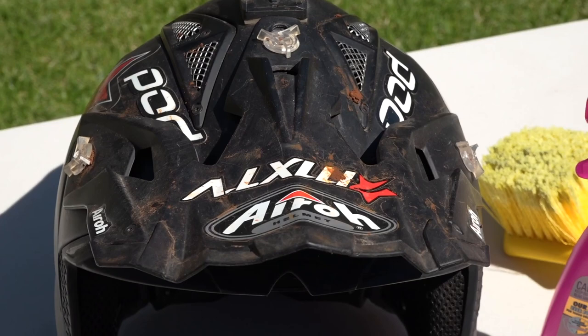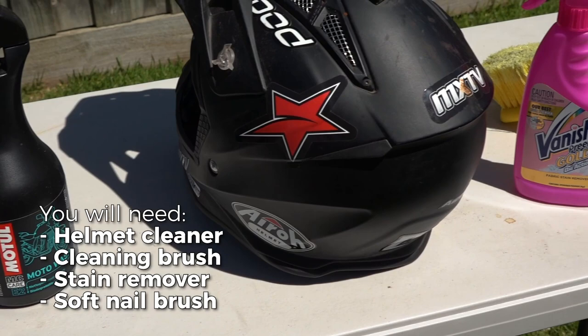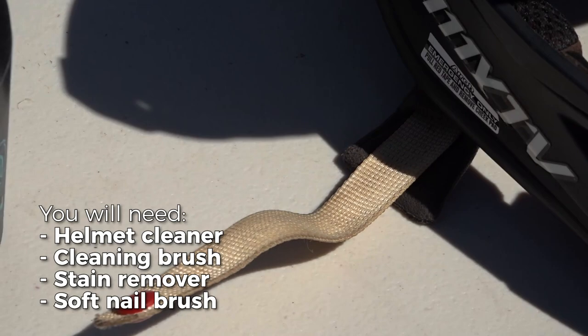We don't want to use a pressure washer for cleaning your helmet. A hose with an attachment or nozzle will do. Get all the tools out: a soft brush for the helmet, a nail brush, and cleaning sprays. I use Motul Moto Wash and a general washing stain remover for this particular helmet because it's got a white chin strap.